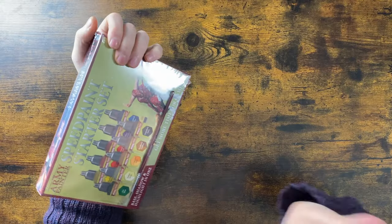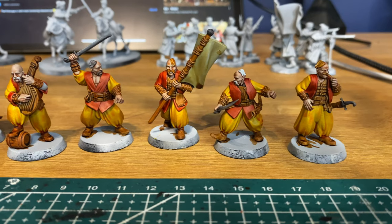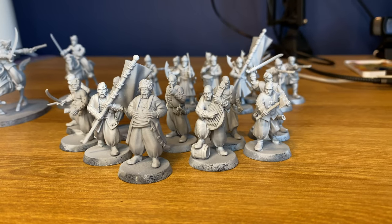If you've watched any of my painting videos, you'll know that I really enjoy using contrast paints. But Army Painter have brought out these Army Painter Speed Paints, and I decided I was going to pick up the starter set and paint up the latest set by Highlands Miniatures, just to see how these compare to things like the contrast paints.